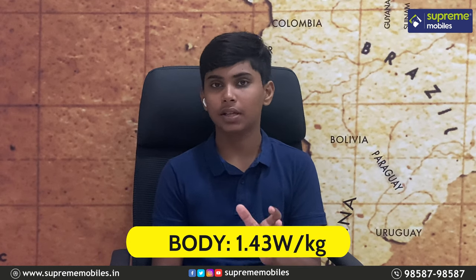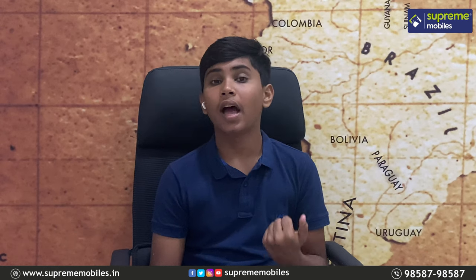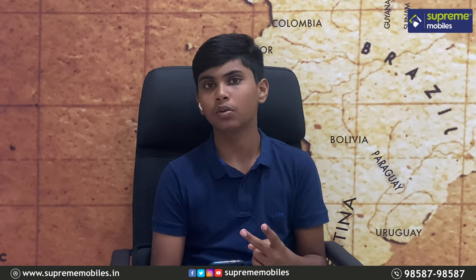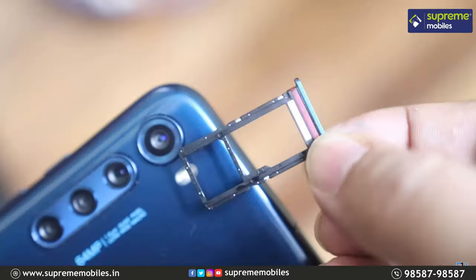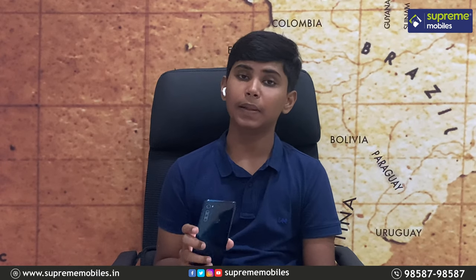The SAR rating is 1.43 watts per kg, which is within Indian limitations. For connectivity, you can use two 4G SIMs, or one 4G SIM and one microSD card for additional storage.